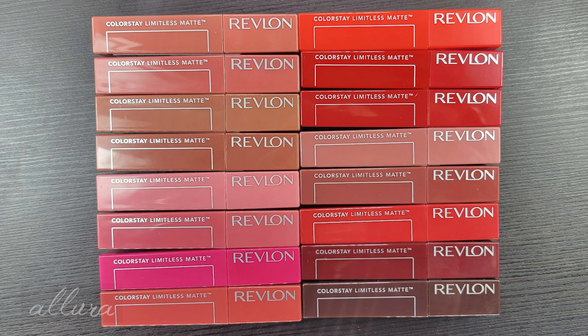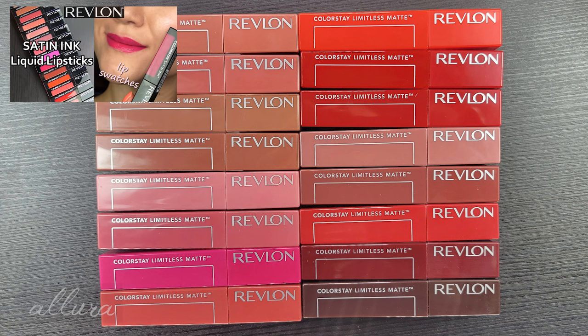To remove, it says to use an oil-based makeup remover or makeup wipes. If you're interested in checking out the version of this lip product in the satin finish formulation, I believe I did a video swatching those already, so I'll try to find that and link it in the upper right hand corner for you if that interests you.